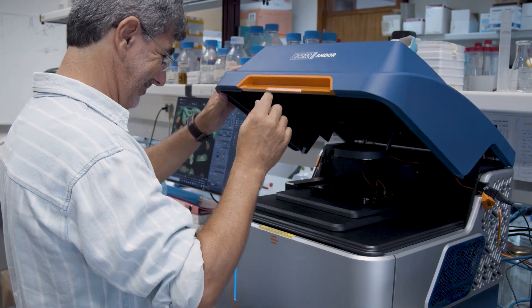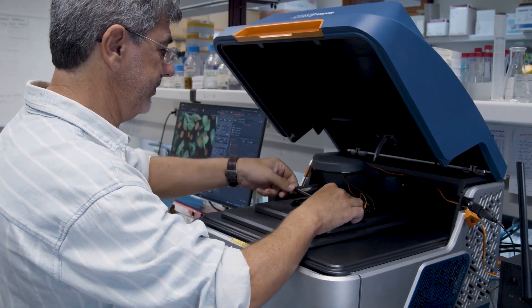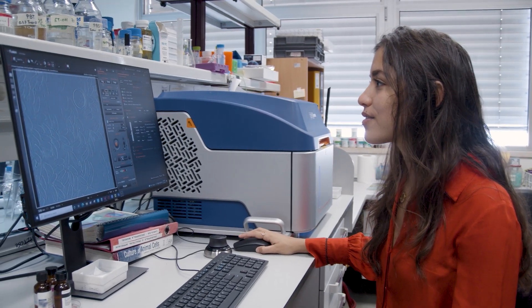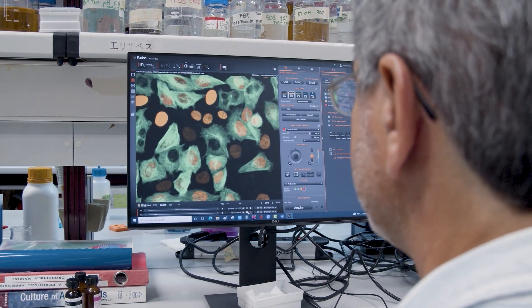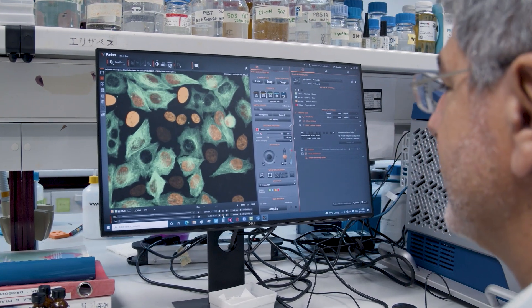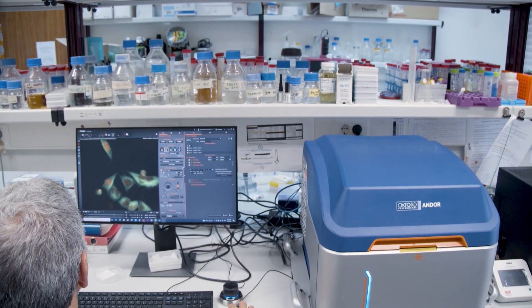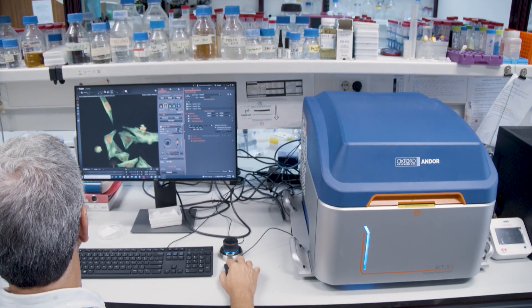It's an incredible machine. It's very compact, very easy, and it has the big advantage in terms of the learning curve on how to use. In about one to two hours, any student is capable of using the microscope and producing high quality results. So in terms of productivity for a lab or a group, I can see that the BC43 is going to be highly successful.